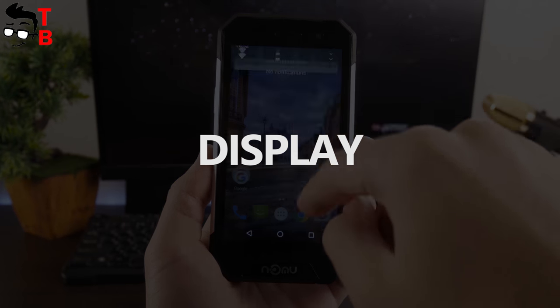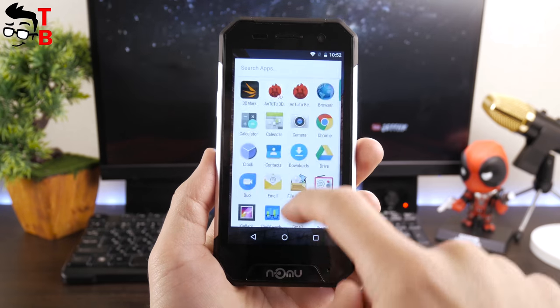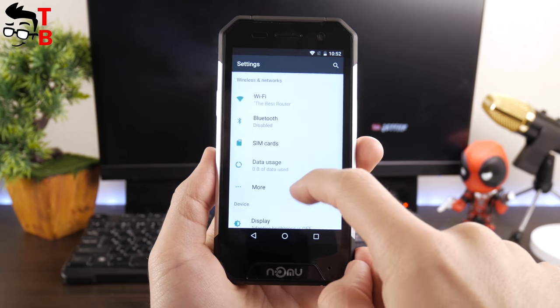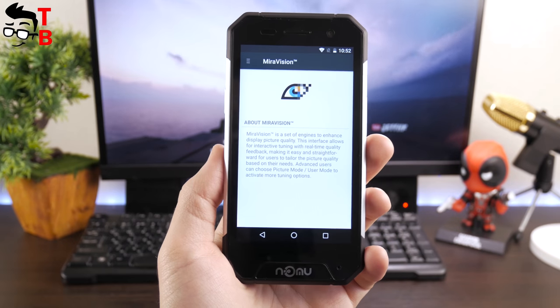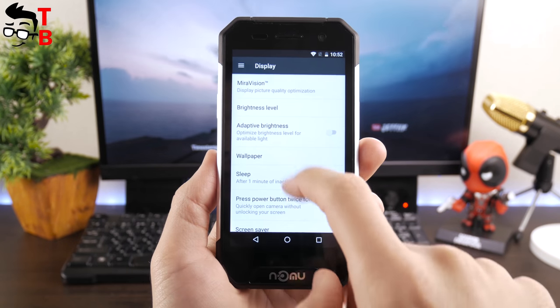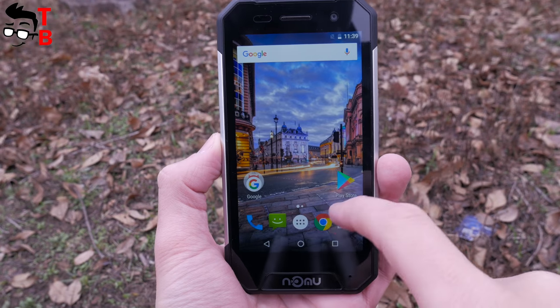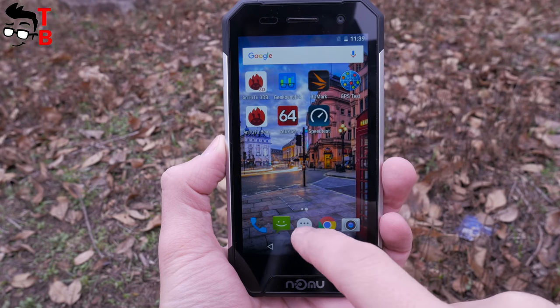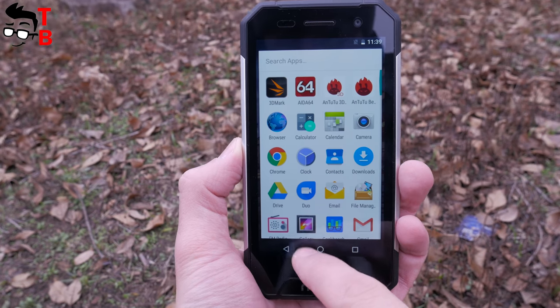The smartphone comes with a 4.7-inch display made with LTPS technology. The resolution is HD 1280x720 pixels. The display is covered by Corning Gorilla Glass 3 and supports up to 5-point multi-touch. The brightness range allows you to use the smartphone both on a sunny day and in total darkness, and the light sensor does the job well.